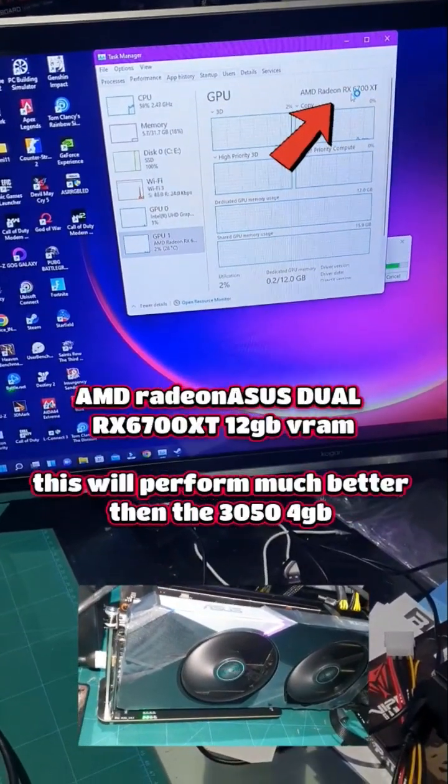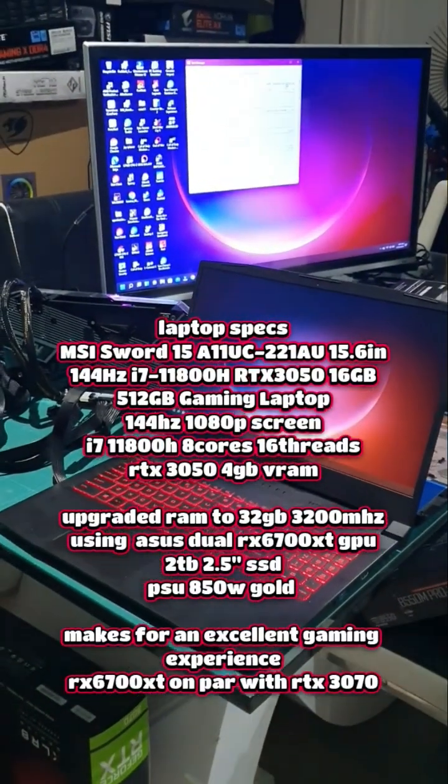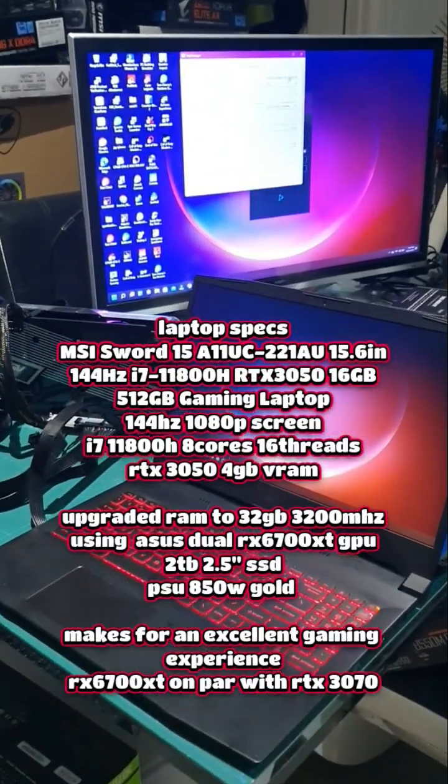Which is the AMD Radeon RX 6700 XT 12 gigabyte. That's how you can successfully use a better graphics card for your laptop.